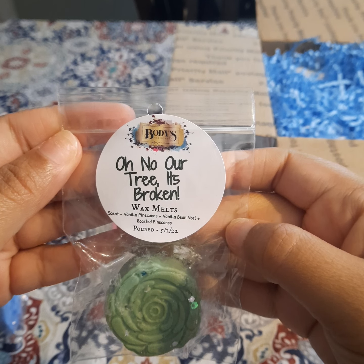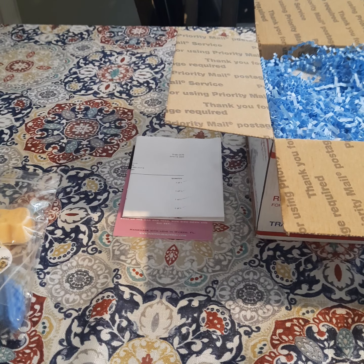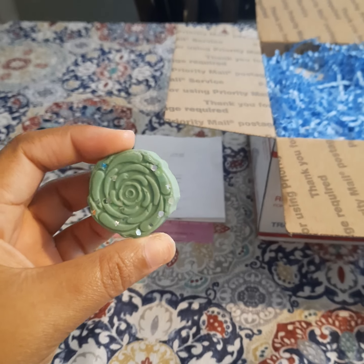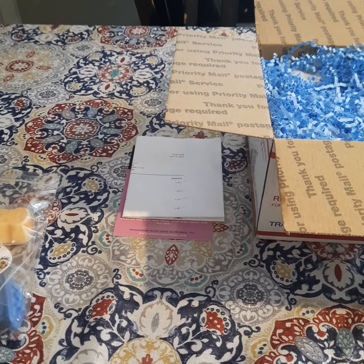This first sample is called 'Oh No Our Tree It's Broken' — I believe that's a saying from a movie, or maybe something off of TikTok. The scent notes are vanilla pine cones, vanilla bean noel, and roasted pine cones. Funny because I melted a scent last night with vanilla pine cones in it. I really like this one — I definitely get the vanilla pine cones and the roasted pine cones. The vanilla bean noel is not too heavy but it's definitely creaming out the blend. I also like that she includes pour dates with the scent notes.